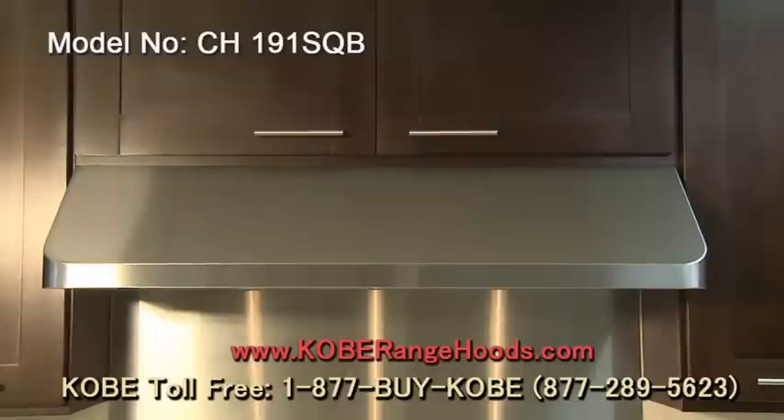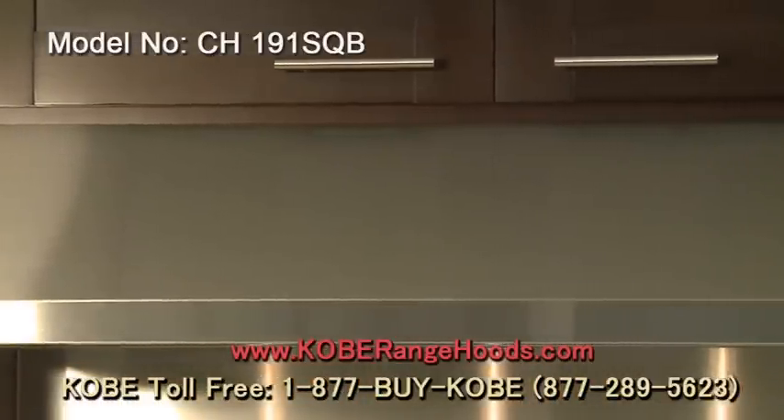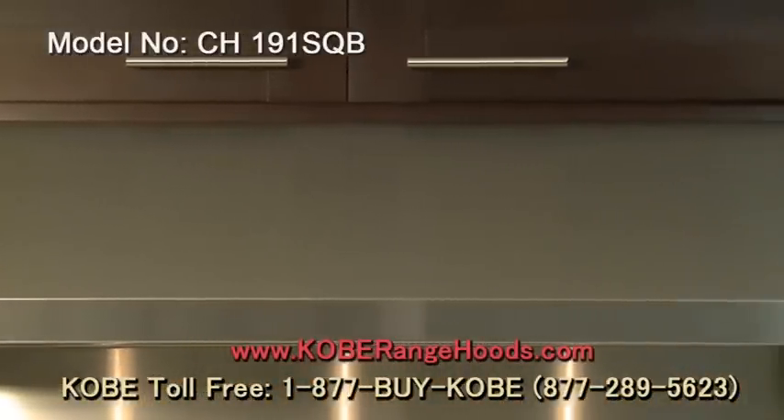This is the CH191 series, available in four sizes: 30, 36, 42, and 48 inches.